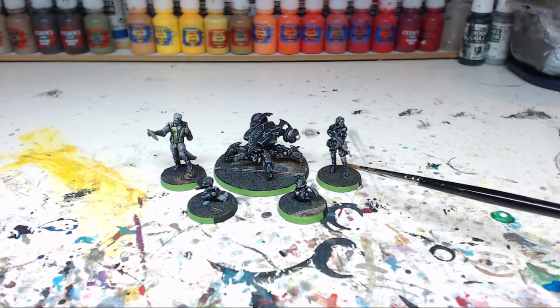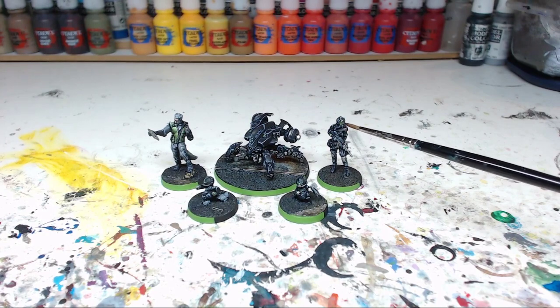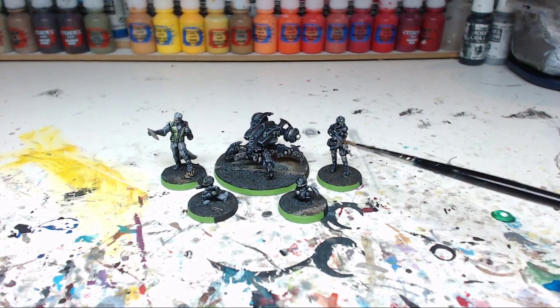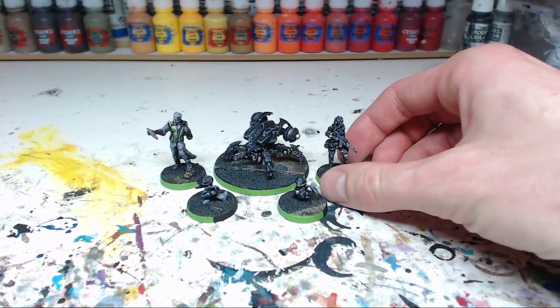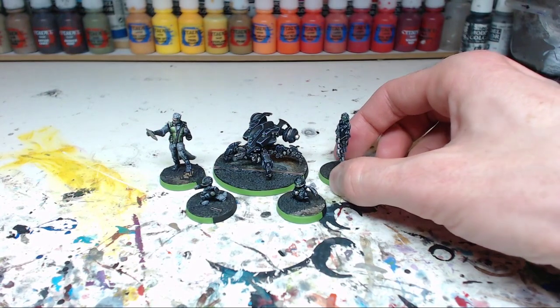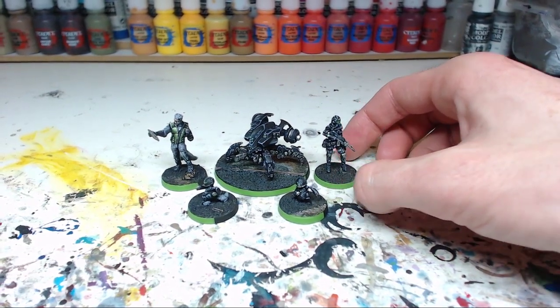This figure on the right is a female figure — also quite a standard Infinity figure. I spent quite some time on the visor and it's looking quite good, I think. Apart from that, there are some smaller details in green, like here on the wrist and on the back. By the way, the paint I'm using for this is Mood Green by Citadel.